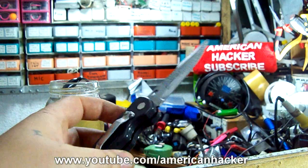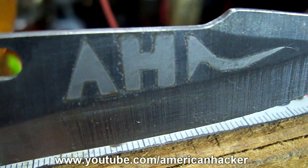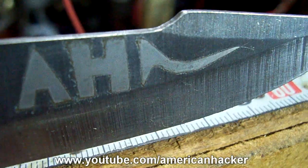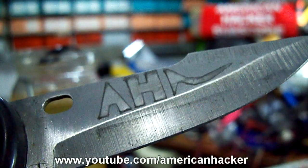After 30 minutes the result is very good and my knife got my signature. Thanks for watching. For more videos visit my channel page.